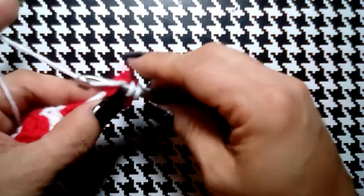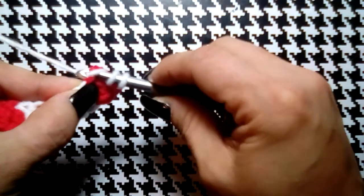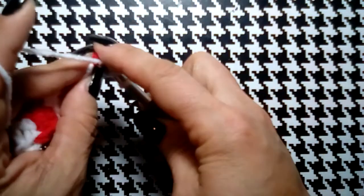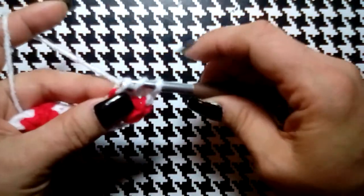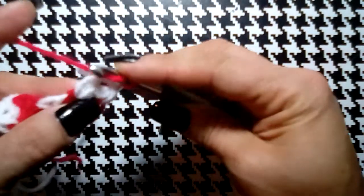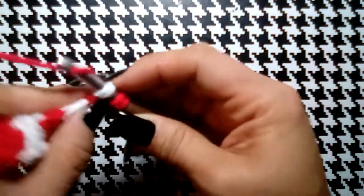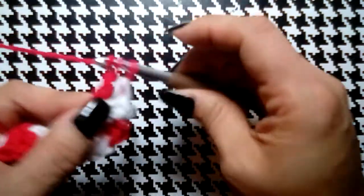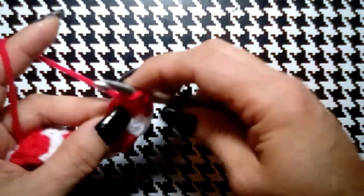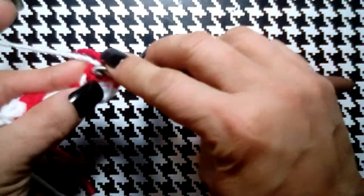Now we go into our red V stitch — it's the very last one. Turn your work sideways there it is, grab our loop, through one, yarn over, through two, yarn over, through three. Do it again in the same stitch because it's an increase — yarn over, through one loop, through two, and then change colors. Back to white — there should only be one V stitch since we're working into the same stitch. Go through, through one, yarn over, through two, yarn over, through three, yarn over, go through that same stitch.